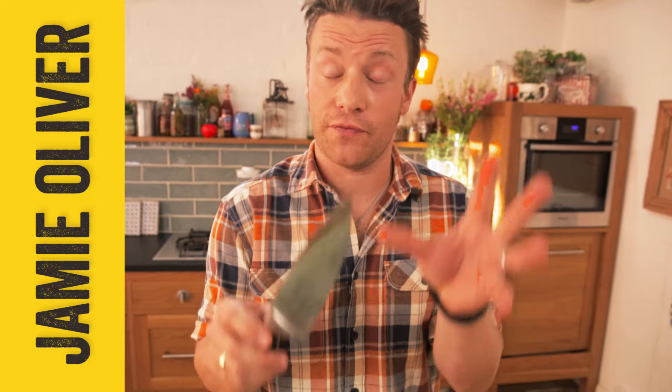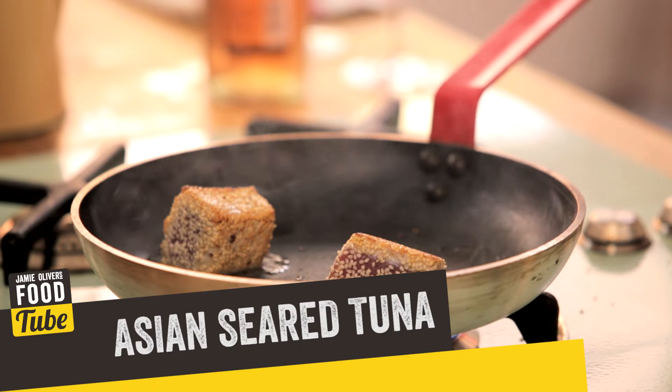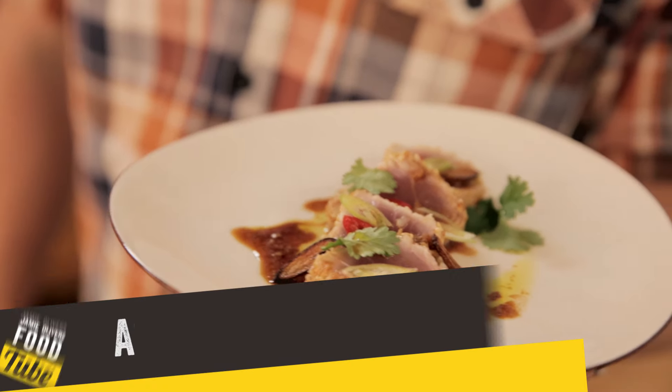Hello lovely food tubers! I've got no time at all to show you this beautiful Asian seared tuna. It's a great recipe, it's a great principle, and the great thing is it's quick.